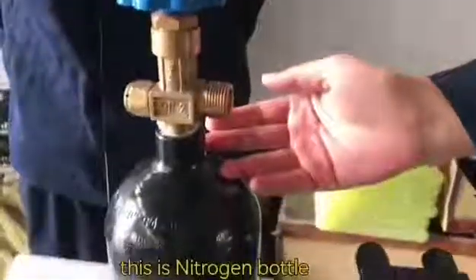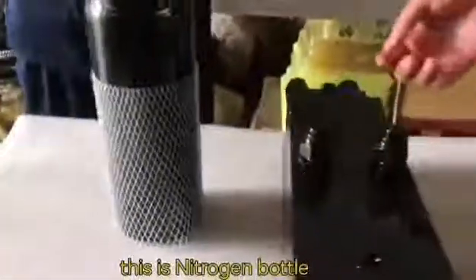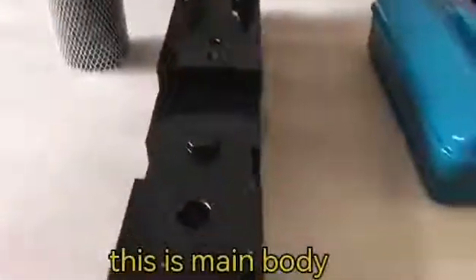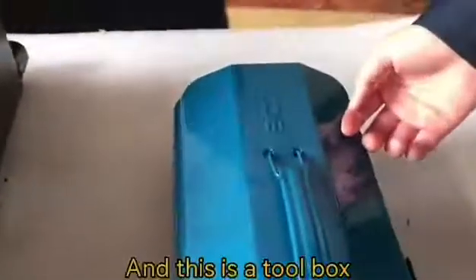This is the nitrogen bottle. This is the main body. And this is the toolbox.